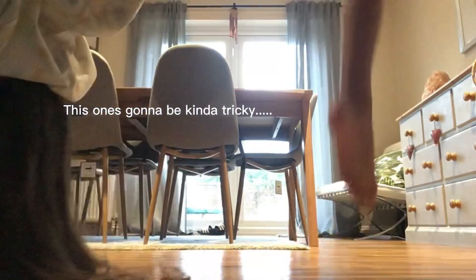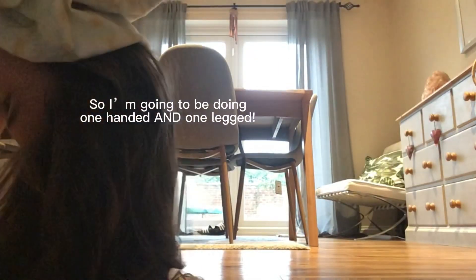This one's going to be trying out, but kind of hard. So one-legged and one hand. That didn't work. Next one.